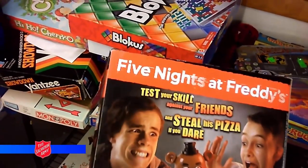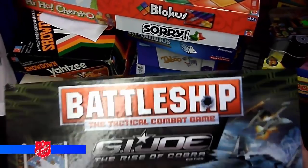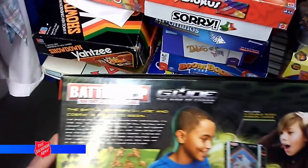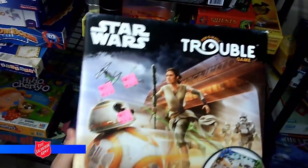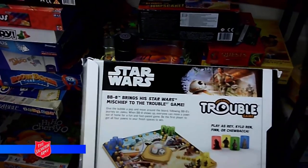Here's a GI Joe: Rise of Cobra Battleship game. Great idea — people love Battleship, people love GI Joe, maybe not this movie, but merge the two together. I also don't remember if Battleship was normally played horizontally — I haven't played it in forever. And here is the most ridiculous licensed game: Star Wars Trouble. Star Wars Trouble. I mean, they made money — they sold at least one of them, so good for them.